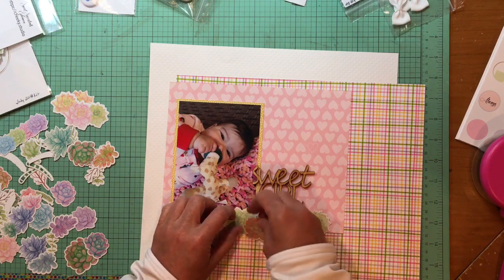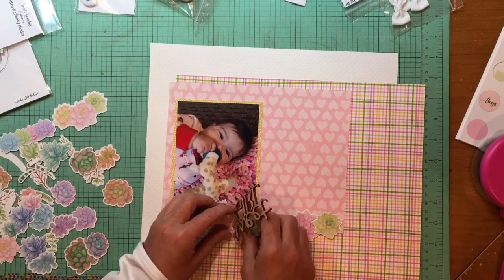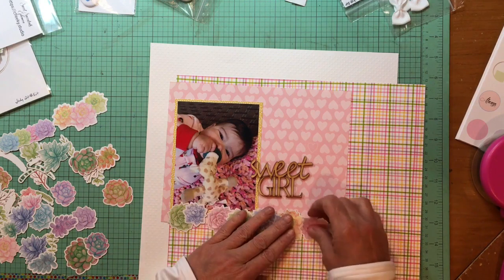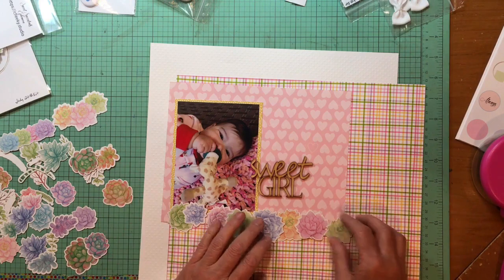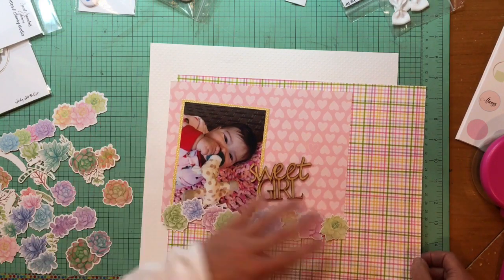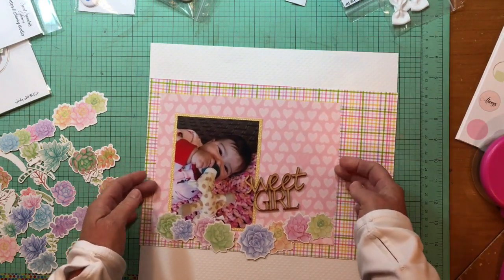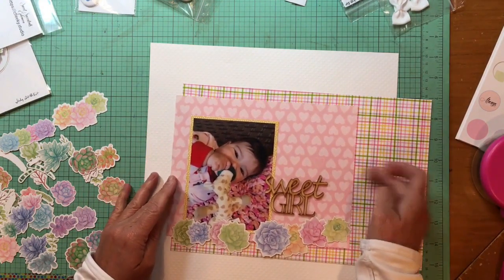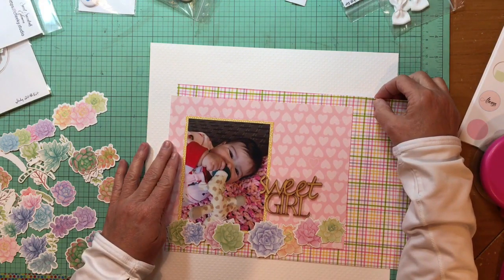I'm just playing around to try to get the mix of colors and styles right. I have that plaid paper — I haven't cut that yet, but I'm looking at that to give me some guidance because obviously it has green in it, so I want to use some of that. That plaid paper is the Bella Boulevard Sweet Baby Girl and it's the Just a Wink paper. It has a darling little moon pattern on the back, but I'm only using the plaid.